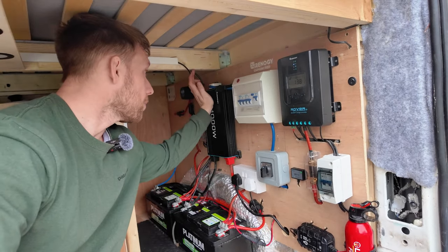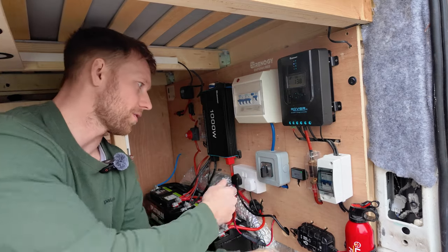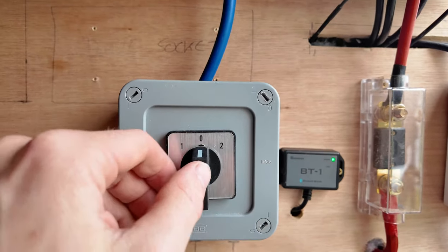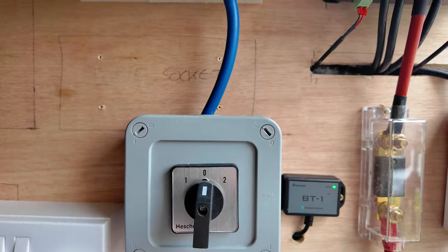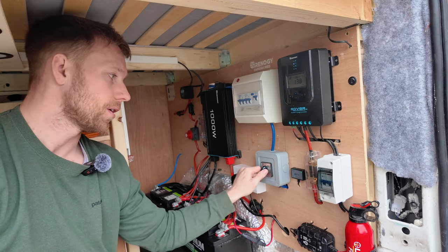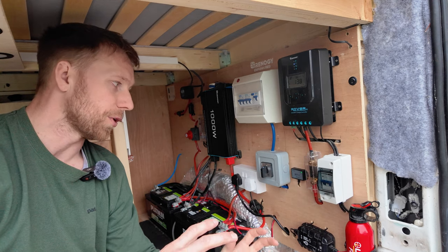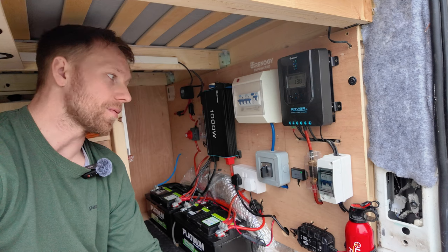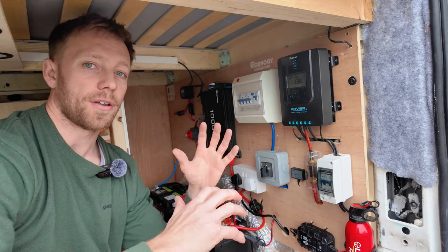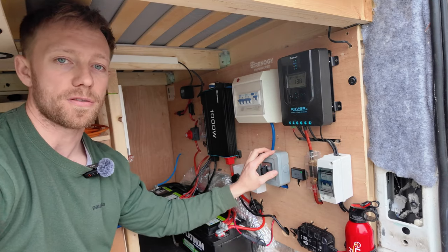Coming out of the top of the inverter we've got a plug with a 2.5mm cable that runs into this two-way controller. Number one is for the inverter — so if I want to power the 240 system off the inverter I switch it to one. Zero means the whole thing is off, which is another way of isolating everything. Number two is for mains hookup. It's a really useful bit of kit; when on shore power I switch it to two and I know the inverter is not going to be drawing any power and the batteries are completely isolated from the 240 power I'm using.